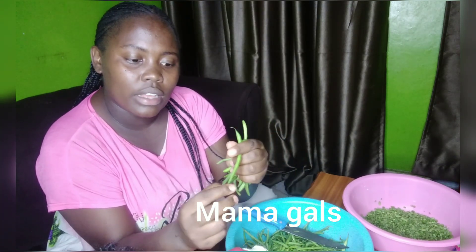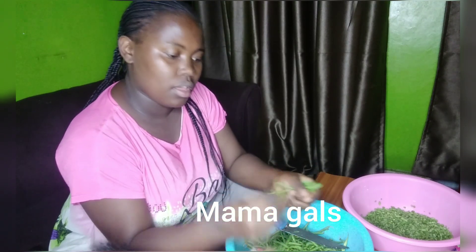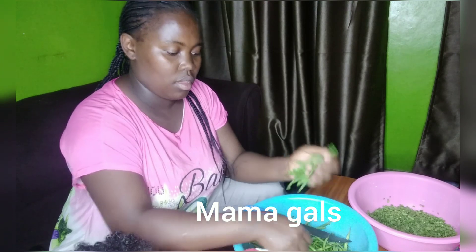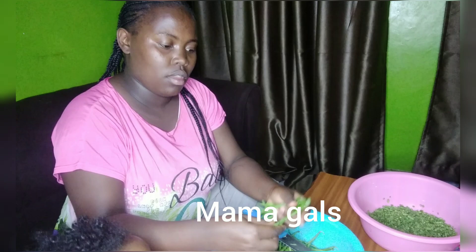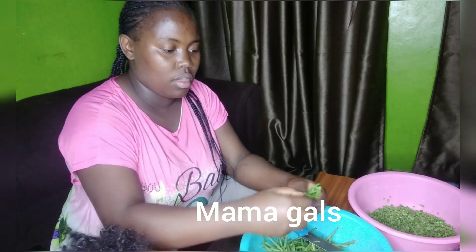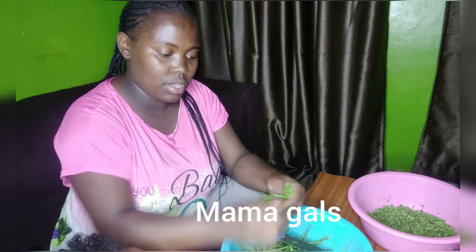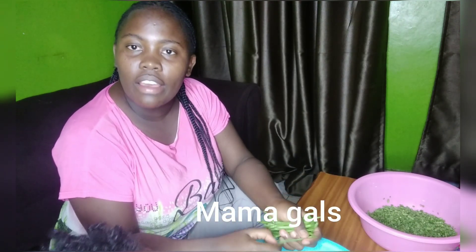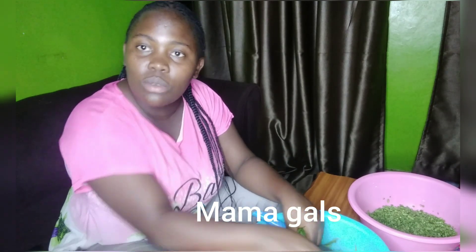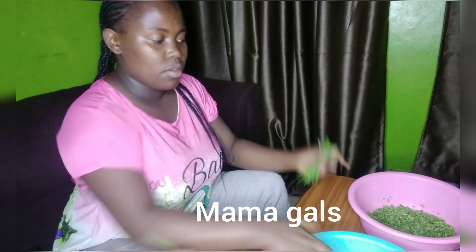Kwanza you remove this end chini na juu — na hizi chika, munaona — nazitoa. Nazitayarisha vizuri. Kama saivi, hizi viazi zimejitenga — ziko lakini ni very expensive. Hizi zinaweza kula ugali, lakini zinaweza pia kula na mchele, chapati — they are very very sweet. Sasa zite nyeza hivo.